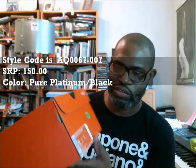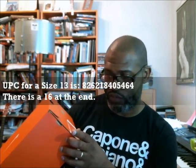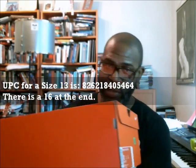The style code is AQ0067-007, the SRP is $150, and the UPC for size 13 is 826-218-405-464 with a 16 at the end.